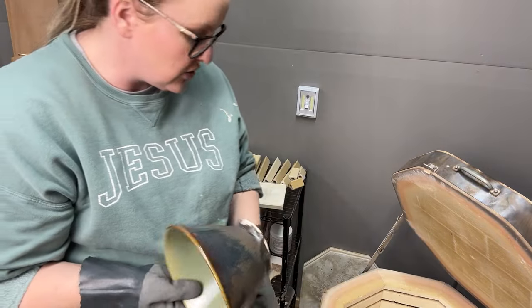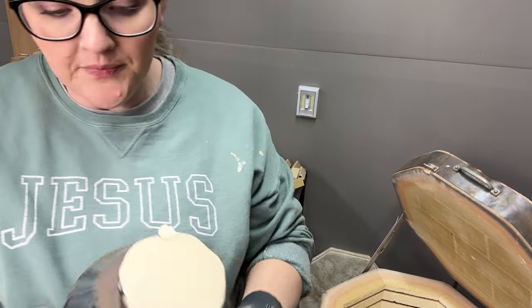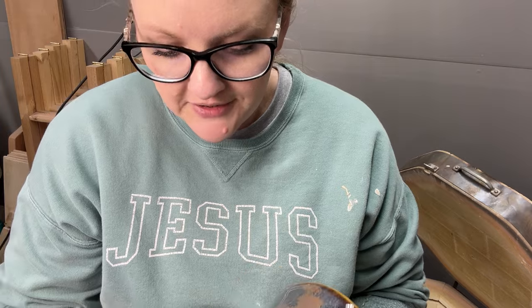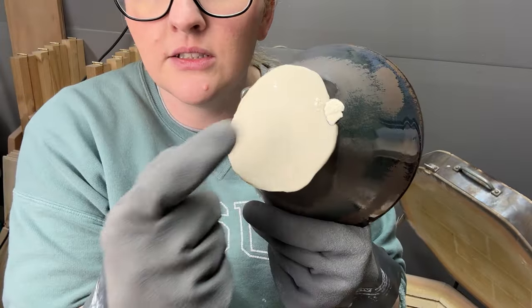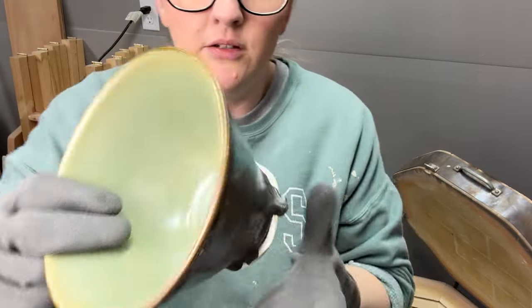The kiln wash did its job, which means I've got to redo it. This is a re-fire — it could have been worse. Look at those drips; they almost touched the shelf, but just the one did. It's on a cookie, and I can probably get it off.